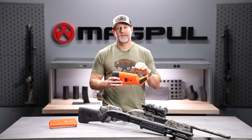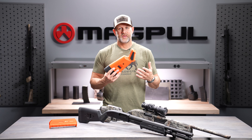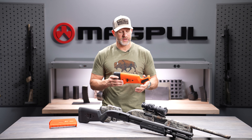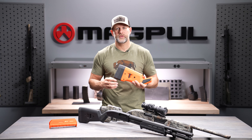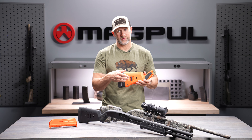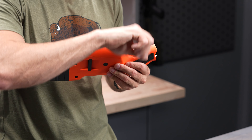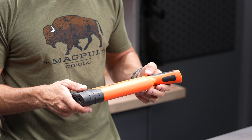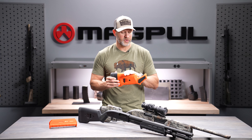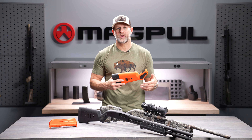There's a recoil-reducing butt pad that's really soft, absorbs a lot of recoil, and is contoured for the way people shoot shotguns — it's got a slight bevel so it mounts easily and stays put on your shoulder. You also have adjustable comb height. Whether you're shooting a bead on a barrel or an optic like an Aimpoint, you've got vastly different needs for comb height. You can pop the cheek riser off, and we make them in 0.25, 0.50, and 0.75 inch increments, available separately in low or high packs of SGA cheek risers — the same ones used for the hunter chassis.